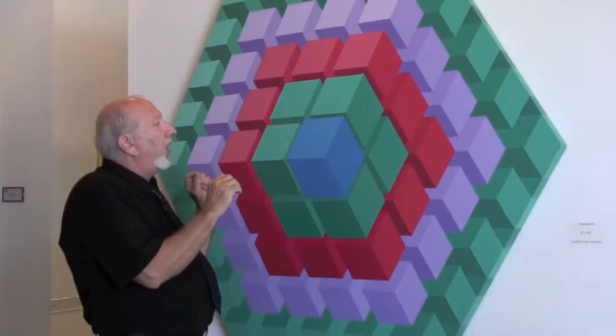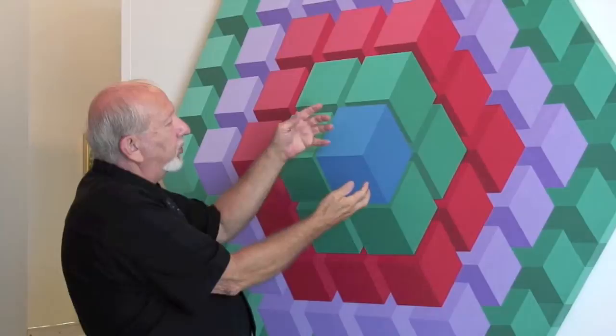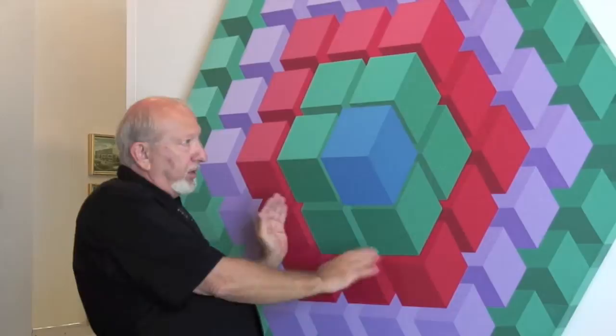I made it so the large block is the focal point, which creates a true optical illusion, so the box through shading looks like the light's hitting the top. There's a little bit of light coming from the bottom part, and a little bit of light coming from the side.